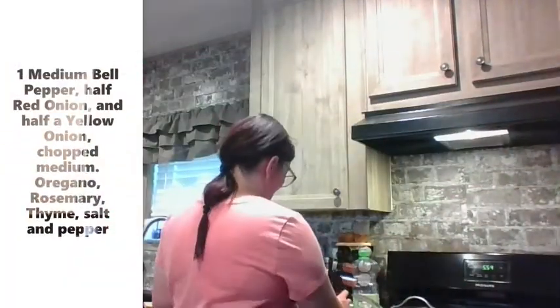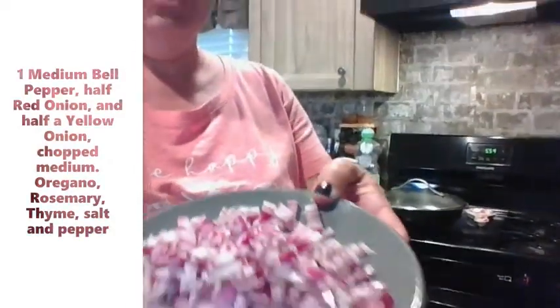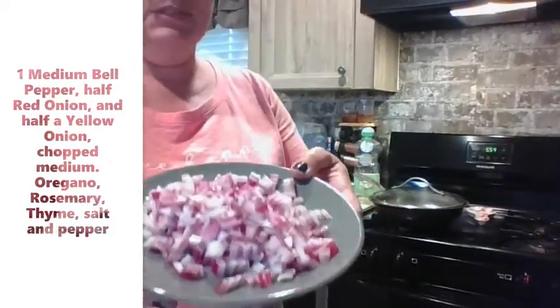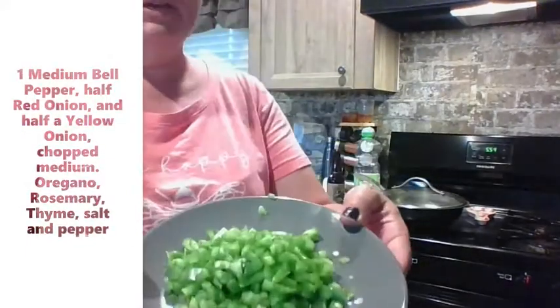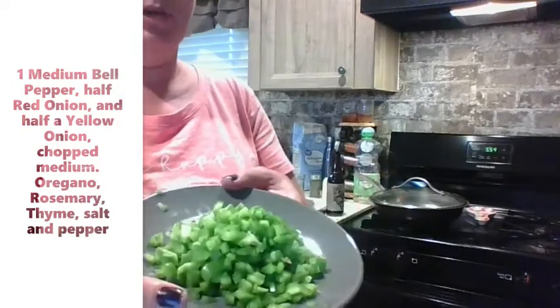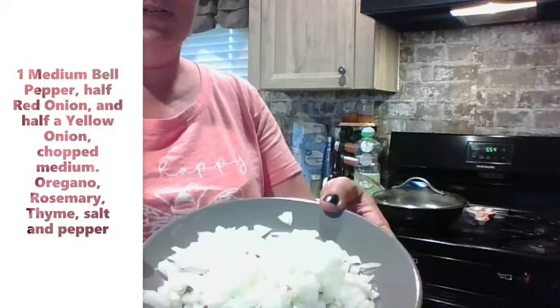I'm making root beer burgers tonight because it's one of my family's favorites. So, besides the bottle of root beer, we also have a very lovely chopped red onion — this is half of a red onion — one medium-sized bell pepper chopped up pretty finely, and half of a yellow onion.